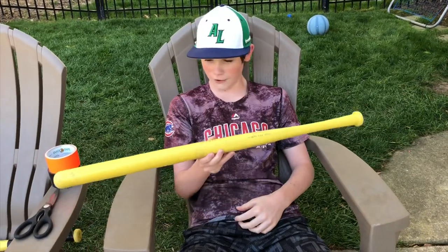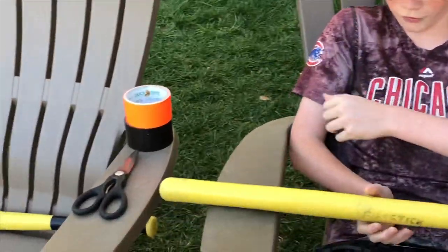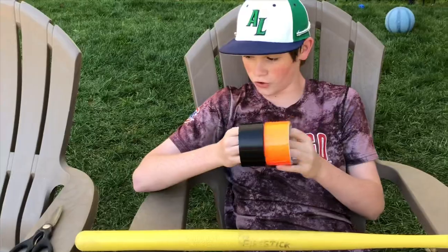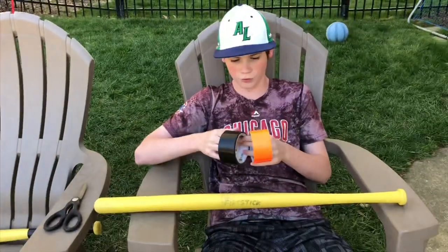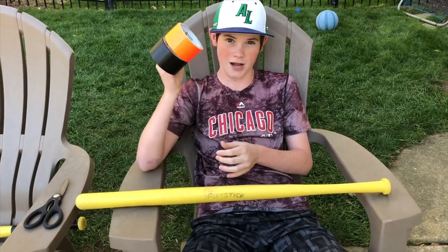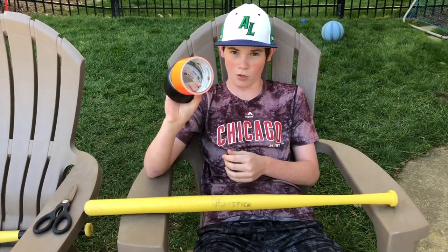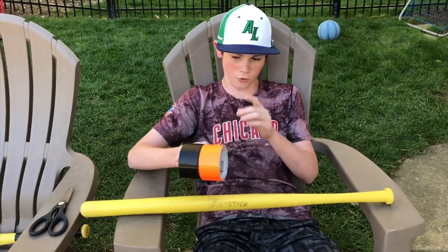Second step: you got your bat, and next what you're going to need to do is choose your tape. Over here we got some black and some orange duct tape, and you're probably going to need scissors, but I don't usually use scissors. We chose these colors because last year the team color Bobby needed for his team were black and orange, so we wanted to match the bat with the team. That's step two.